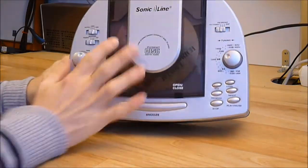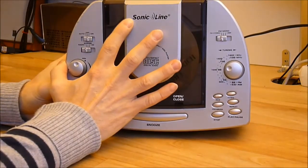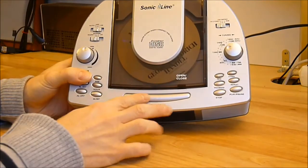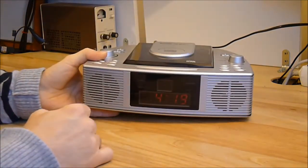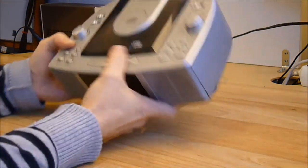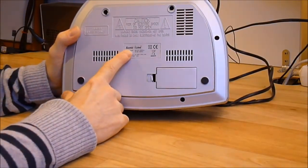First overview: it is a Sonic line brand, and of course you find no info at all about this brand. It is a combo with CD player, radio, and clock. There is no model number, it is just written Sonic line.